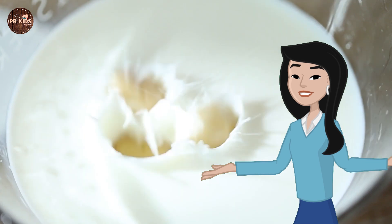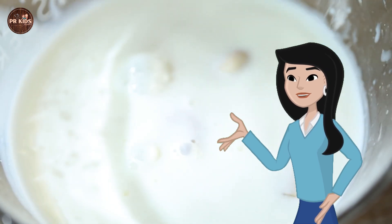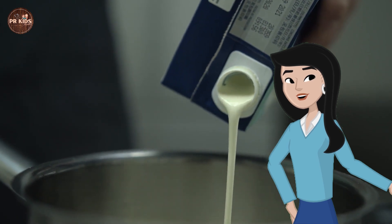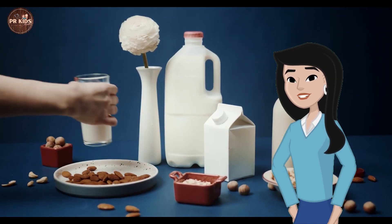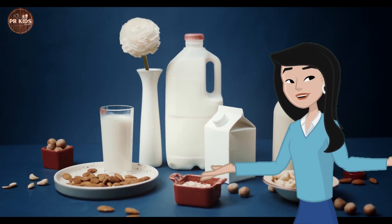Now comes the magic milk experiment. Pour milk into a plate and add drops of food coloring. Dip a cotton swab in dish soap and touch it to the milk. The colors are spreading out like magic.